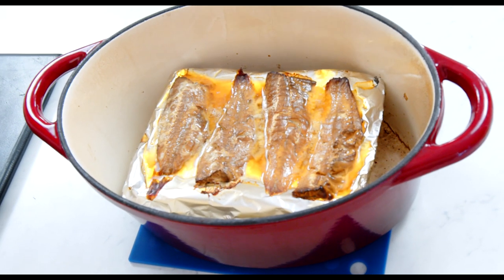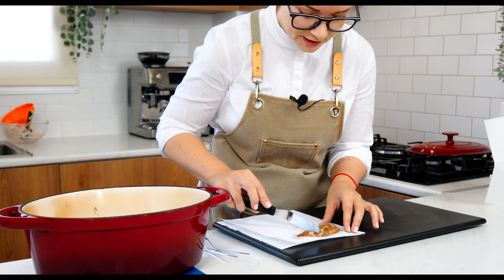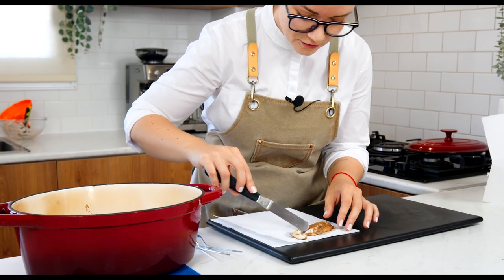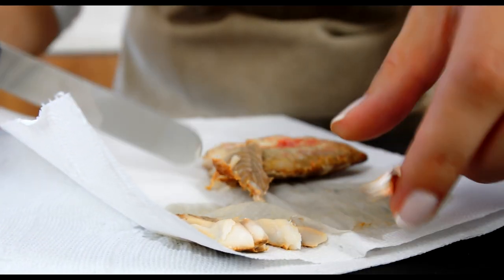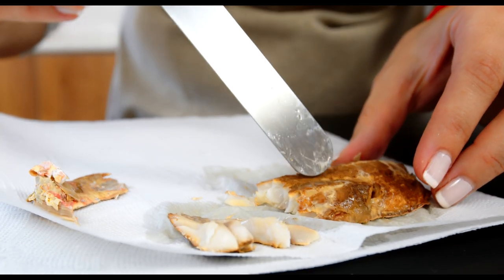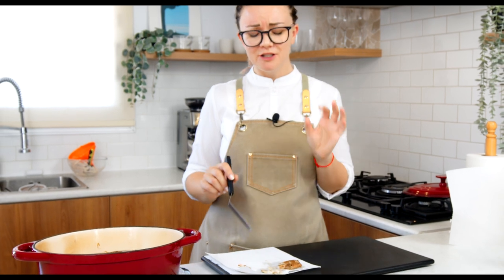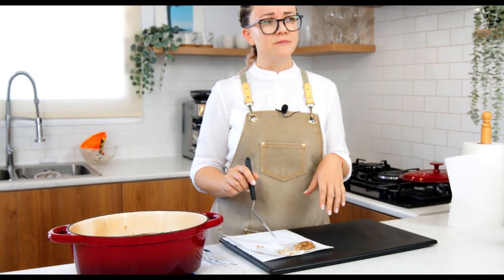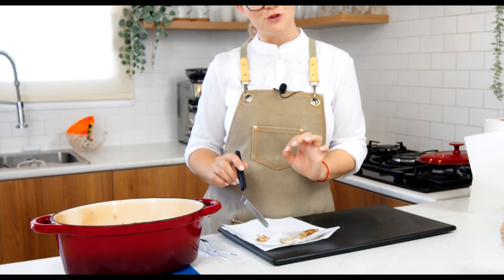I think there might be too much smoke. I'm no smoke expert — I'll try it and see how it tastes. It actually looks very nice — it's just dark outside because of the smoking, but inside it's perfectly white. Let's taste this one. A little bit dry — I cooked it a little bit too much. Maybe seven minutes instead of ten. But for the sake of this video, it's good. Let's continue.